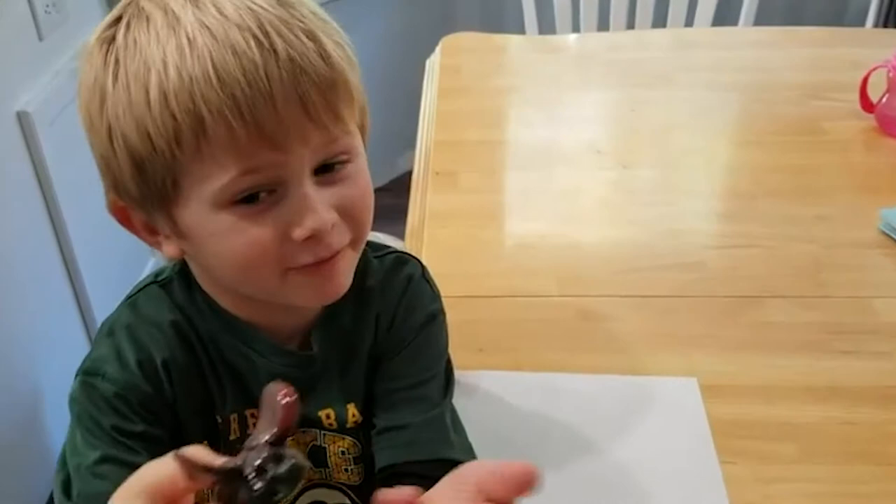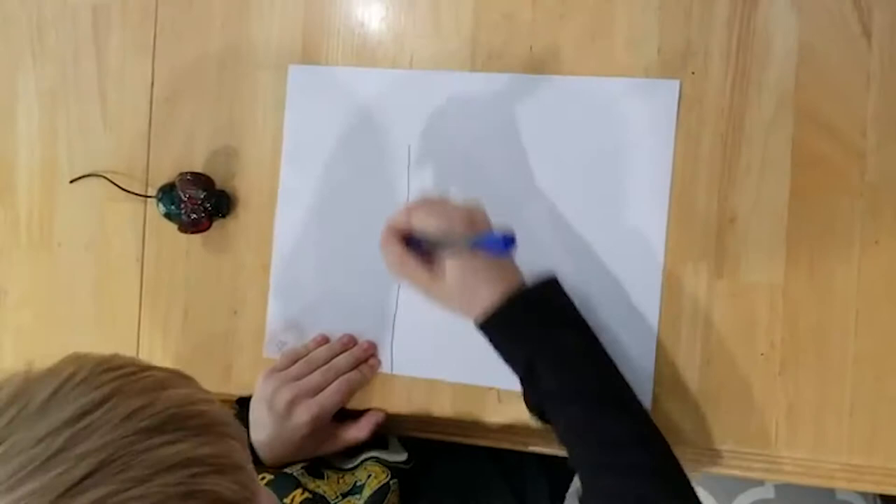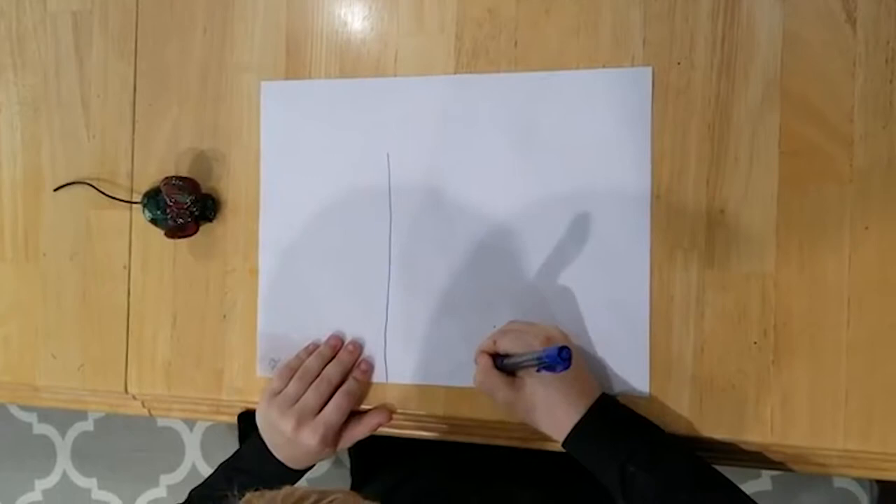So, first, we start with a rectangle — a rectangle up, and then across.